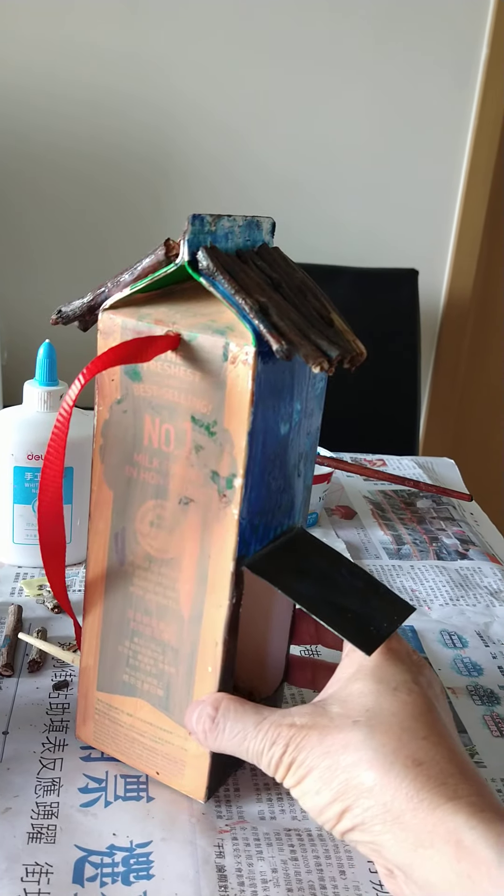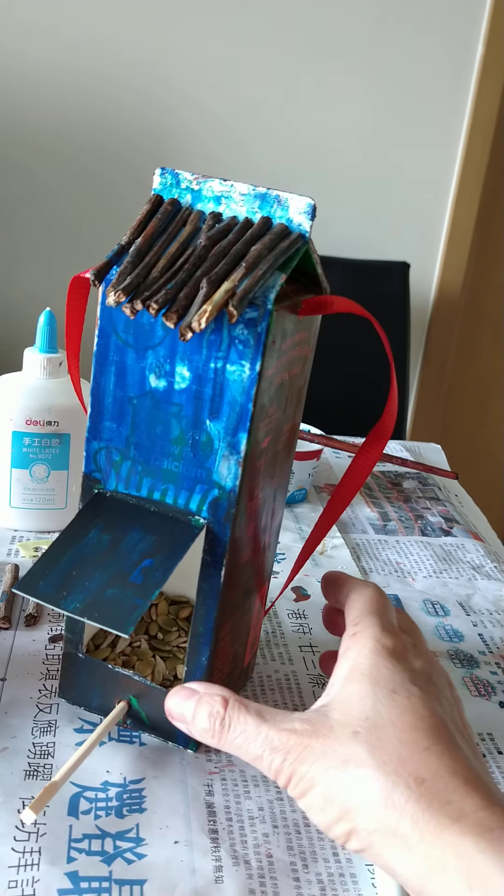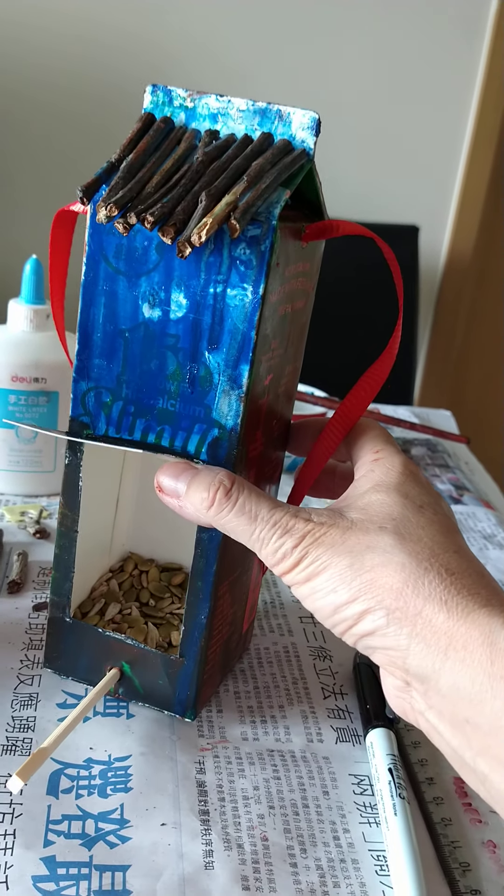So this is what we're going to make, something like this. Do you see the seed in there?